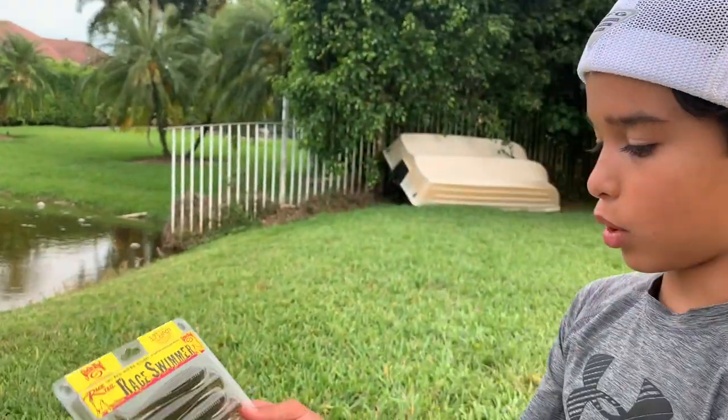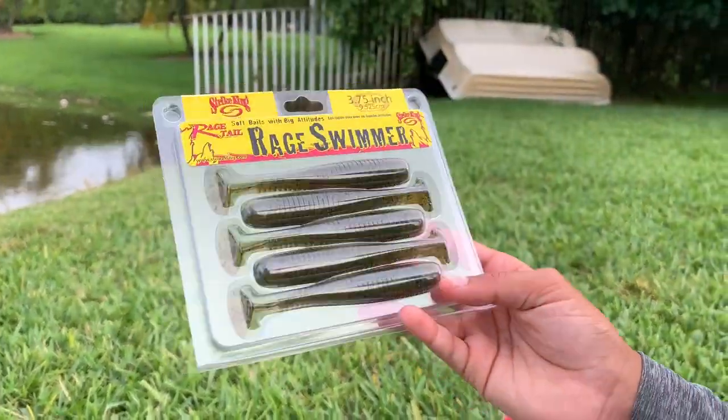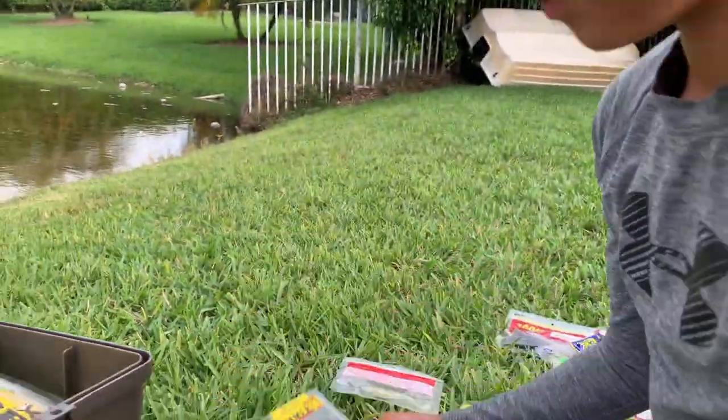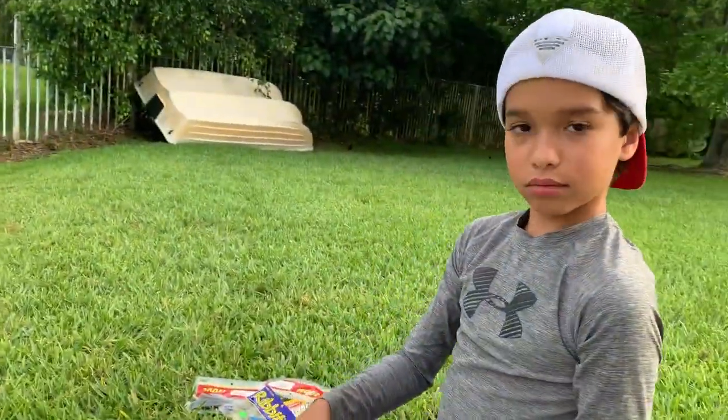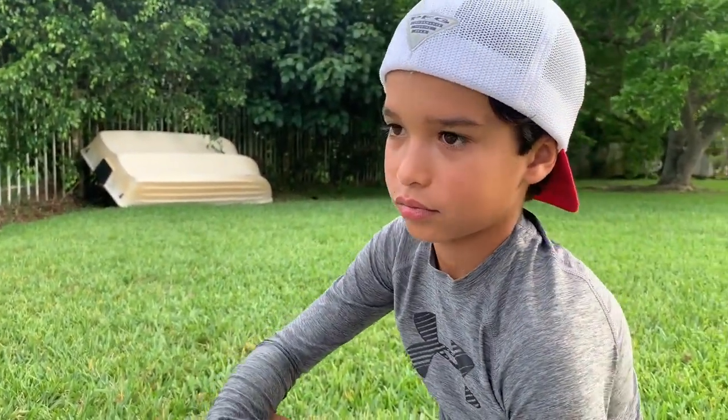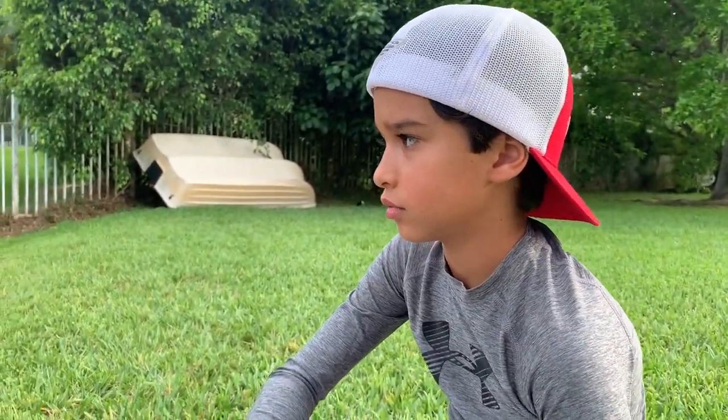More Rage Swimmers in a different color, 3.75 inch. So if somebody was just starting to fish and they have like 20 bucks to spend on bait, what would you tell them to get?